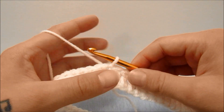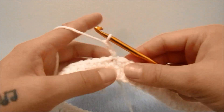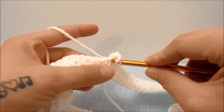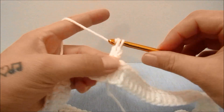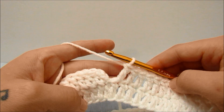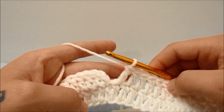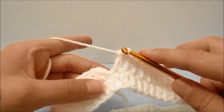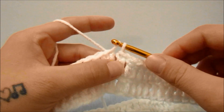For round two, again start with a chain two which does not count as a stitch, then double crochet into the first stitch and into every single stitch all the way around. When you have worked all the way around round two you should still have 72 double crochets, then slip stitch into the top of the first double crochet.